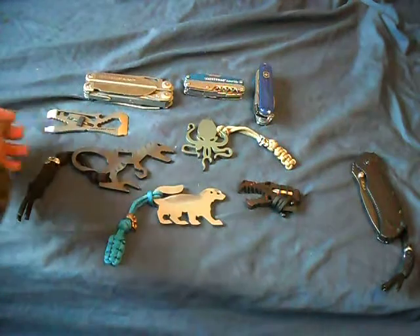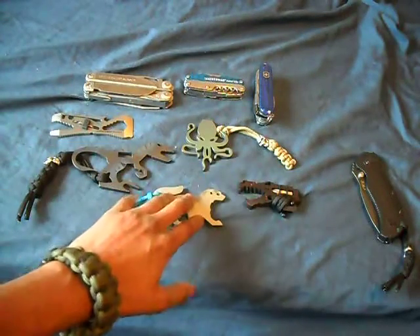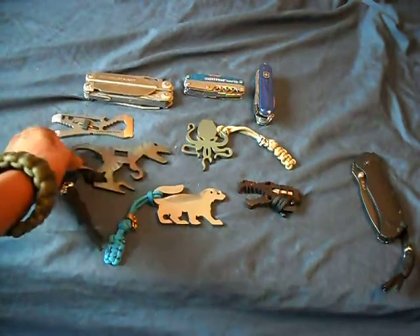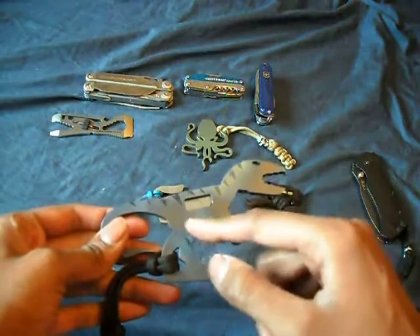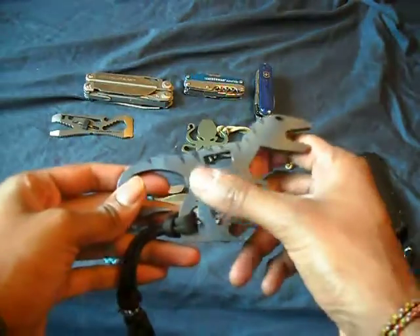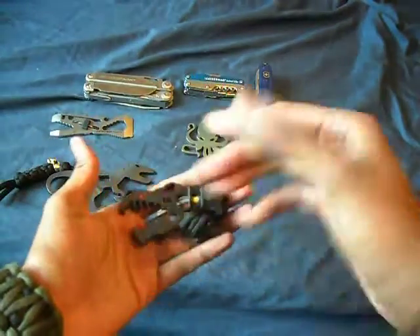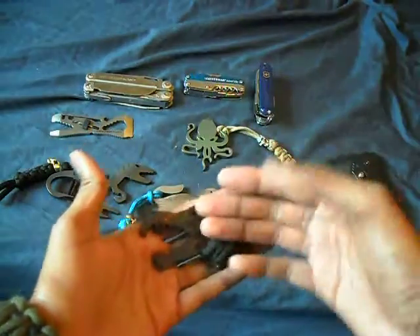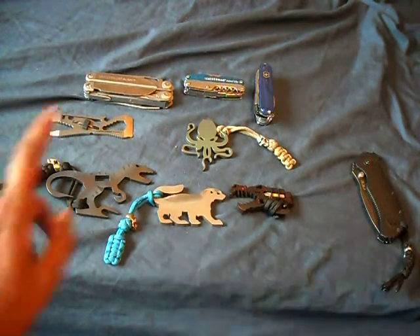Nowhere near as expensive as some of these custom guys. But you have to really think about the different work that goes into some of these versus compared to this. His stripes were hand-ground in — this was all handmade, hand-ground in. It takes a while to get the finish done. The Jurassic Croc has a Cerakote finish — the work and the design that goes into it. So you're going to be paying a pretty penny, but these are really cool.